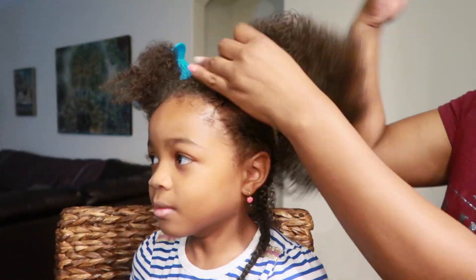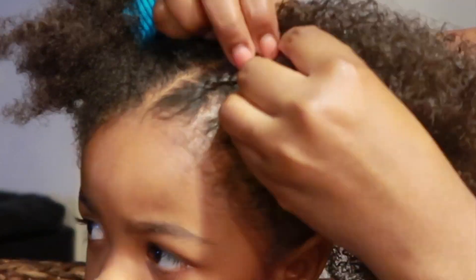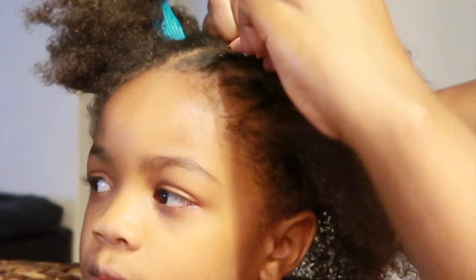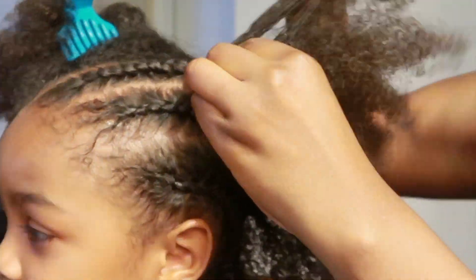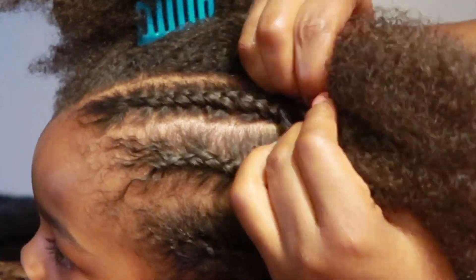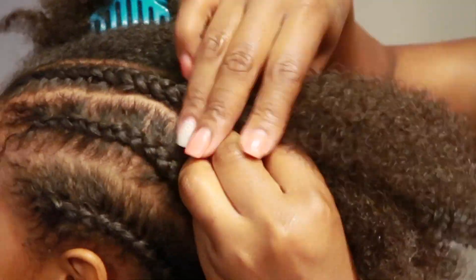I would also like to apologize that my knuckles were in the way — I didn't know it at the time of recording. This video was suggested to me by my six-year-old daughter here, Shama. I was doing her hair, and she was like, 'Mom, you should do a video.' So I just did it because she suggested it.